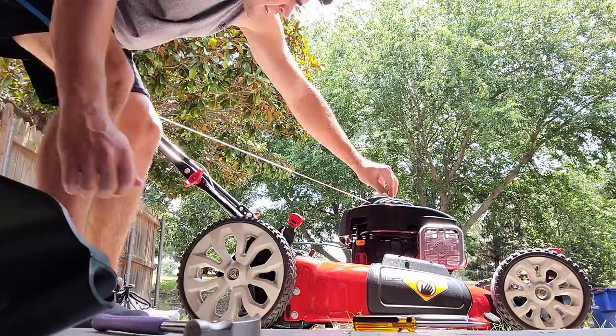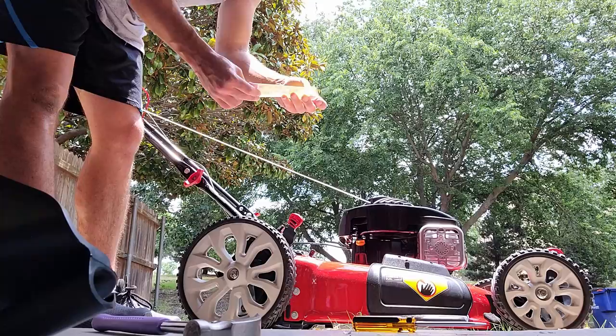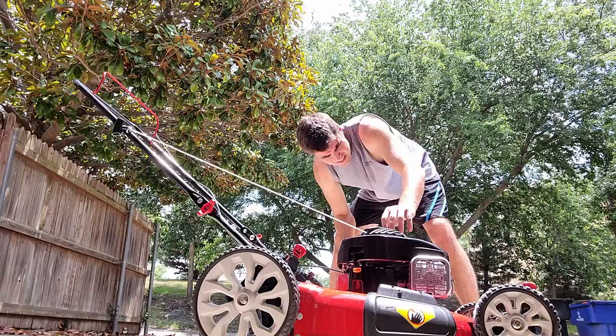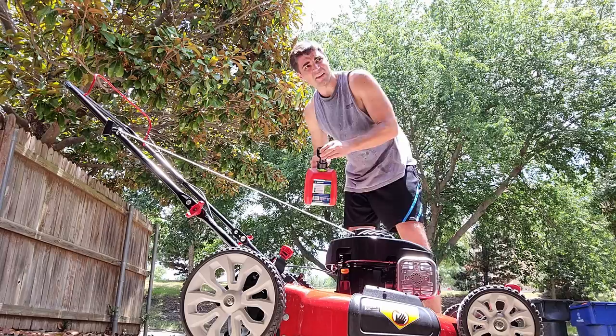The manual says to fill with fresh unleaded fuel — use unleaded fuel not more than 30 days old. So let me fill that up. Got my fuel here. That seems to have used about half a gallon of fuel. And closing it up.